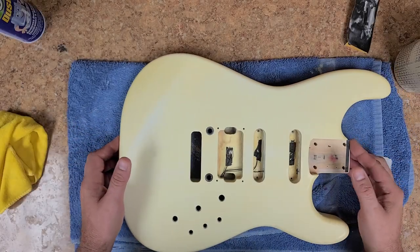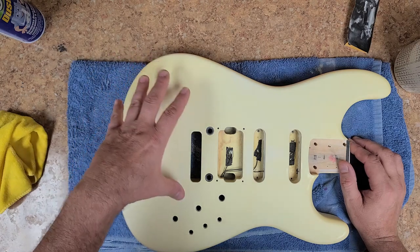Hey everybody, what's going on? Eric C here. Hope you guys are doing good. I'm doing just great, and I'm back with the Charvel body.